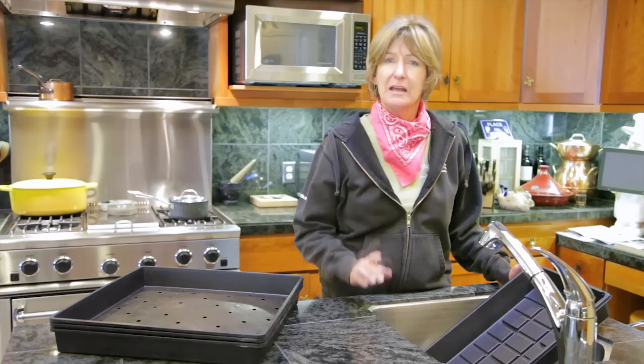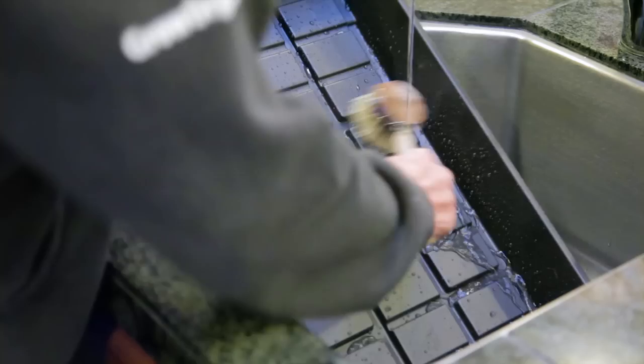Be sure to clean them and sterilize them, as well as sterilizing your soil. Clean your flats with water and get all the grime off, and then spray them down with white vinegar and let them air dry. This way you know there's no nasty fungus or bacteria on your microgreen flats.